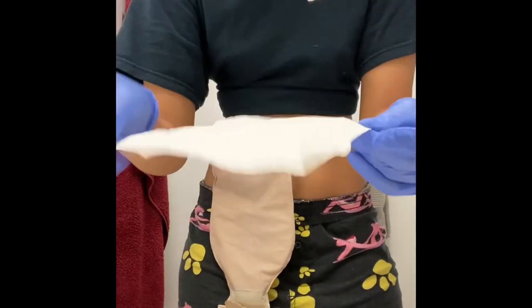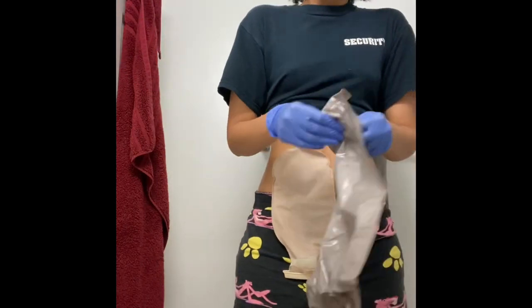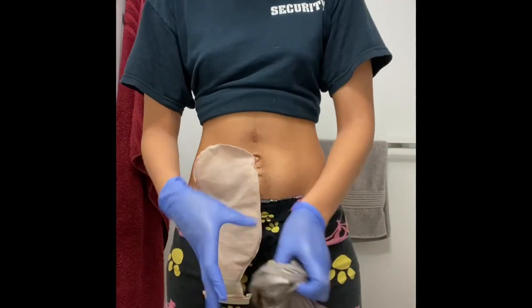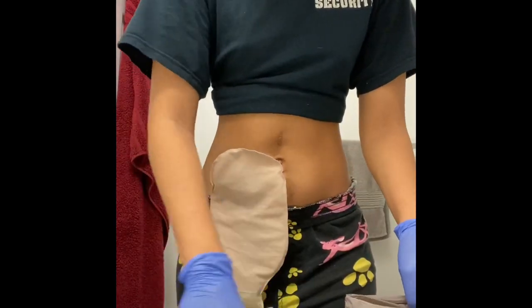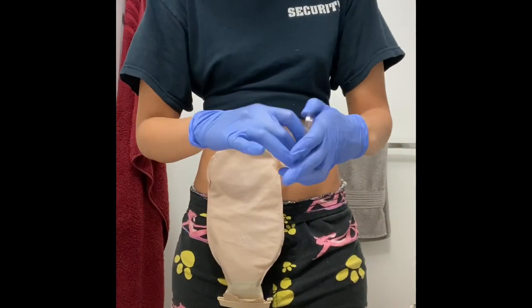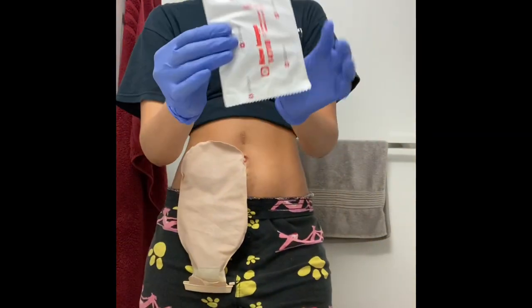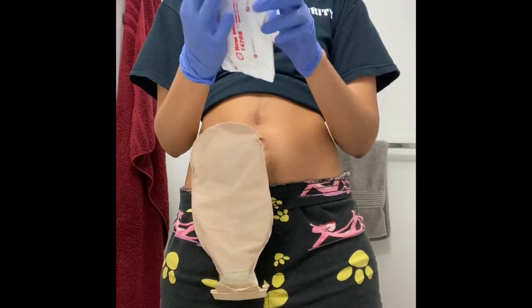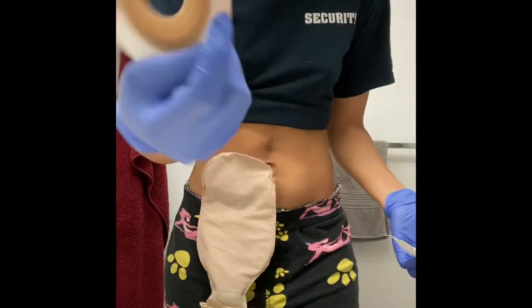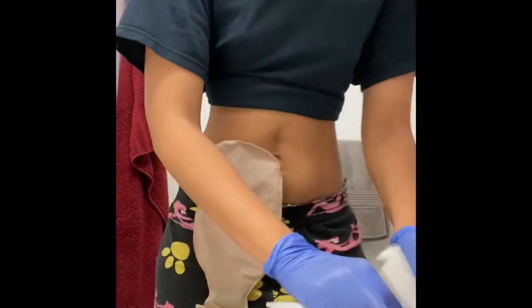I am going to get my stoma cleaning station together with my paper towel squares, set up my garbage, and pre-open my barrier ring and get the packaging off. You'll see that I didn't need the scissors because my flange is already pre-cut to the 35mm that I need it to be.